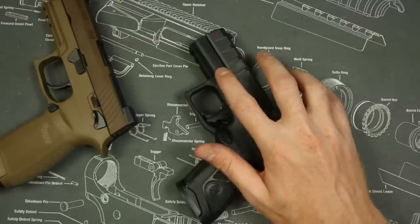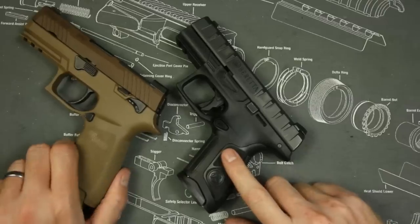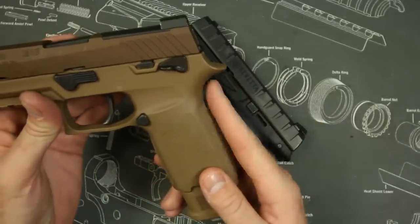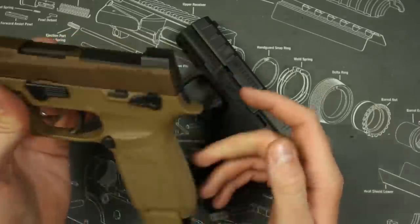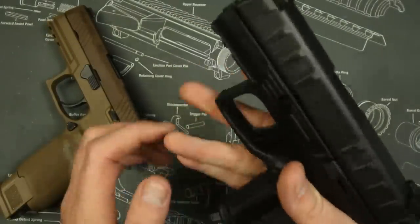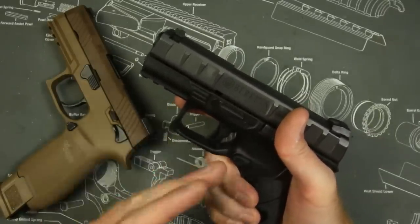The M18 does have a textured spot for your thumb, which is kind of cool. The texture on the Beretta APX frame is significantly better than the M18 — the M18 is not the worst texture I've ever felt, but the M18 grip is not nearly as comfortable as the upgraded X-Carry series. However, I think the Beretta APX grip is more comfortable for me personally, and I really do like the extra texture. It allows me to hold onto the gun, control that recoil better, and the Beretta actually shoots a little bit faster for me as well.